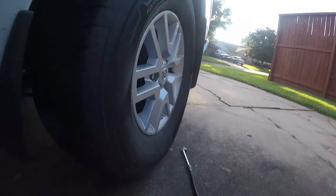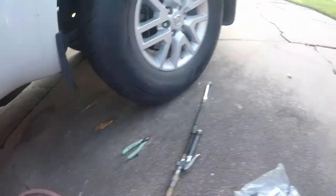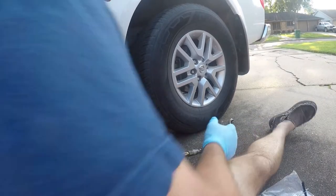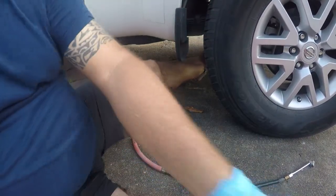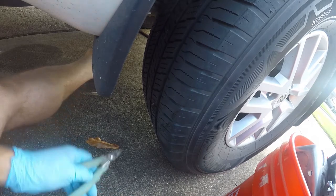First things first, you need to find the leak — what you're looking for is a nail like this. I'm going to put the camera here and show you how I do this. First things first, I want to make sure that my tire is nice and aired up. It's as simple as it looks.